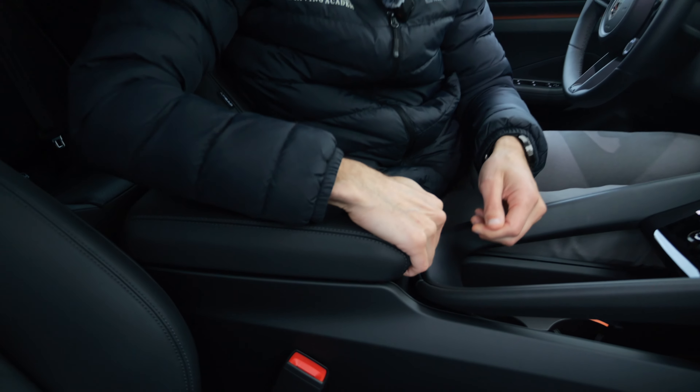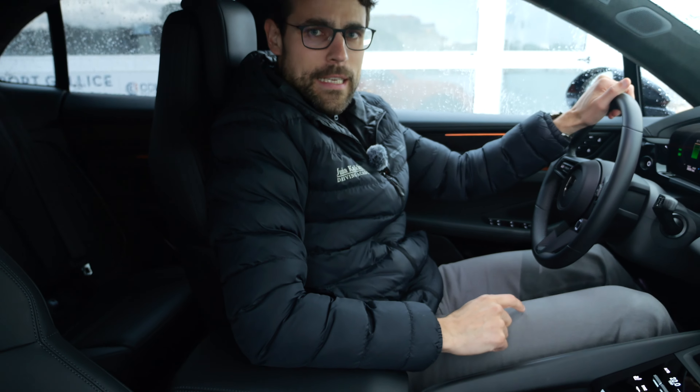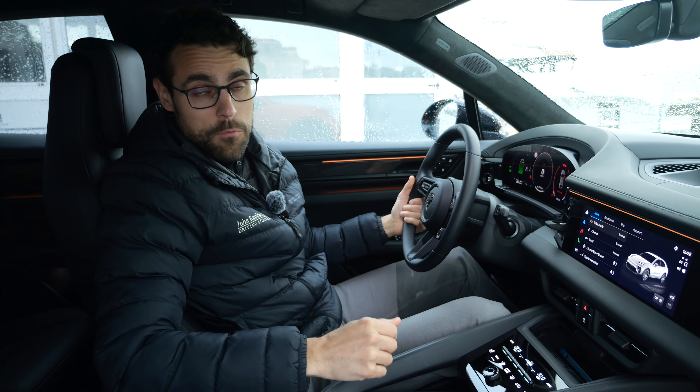Seating comfort is quite decent overall. The only catch is that for the Turbo, there's no alternative to animal skin. Whereas for the Macan 4, you can get a completely animal-free interior, including an animal-free steering wheel. I would recommend that option — more animal-friendly and also more comfortable, as the surface adapts more to the body.